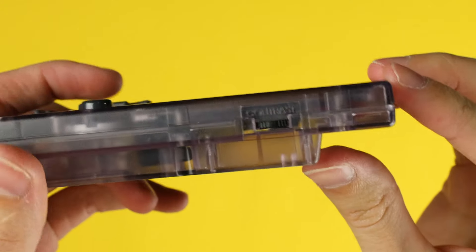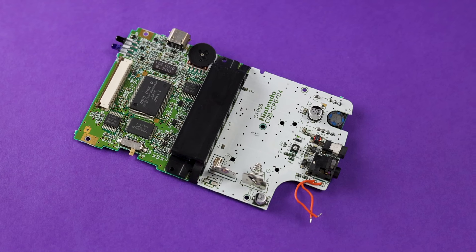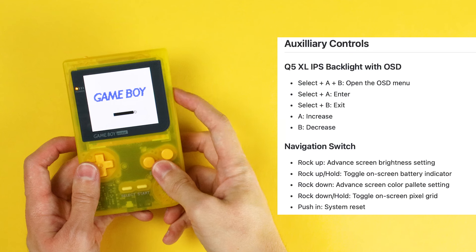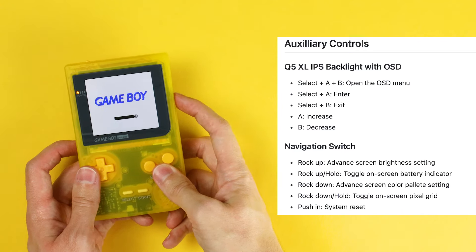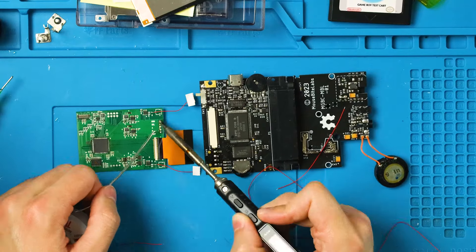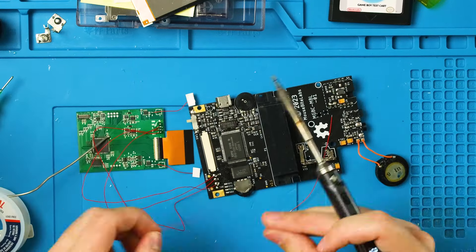My favorite part about this whole mod is that the contrast wheel makes a return in the best way possible. There is no contrast wheel on the GBC, and instead of having that slot in the shell be empty, Bucket Mouse added an aftermarket rocker to replace those godforsaken touchpads on the IPS kit. Touchpads are the bane of my existence, and this is the perfect way to handle them. I was genuinely confused when I initially came across these up and down pads until I read the GitHub while writing this review. So that alone makes this GBPC one of my favorite mods of all time.